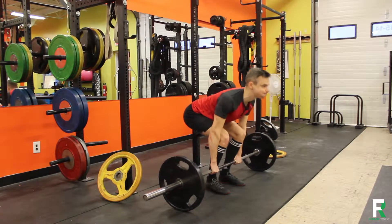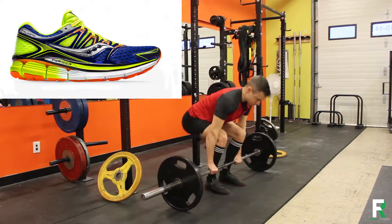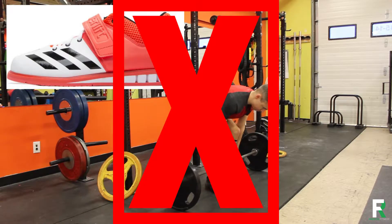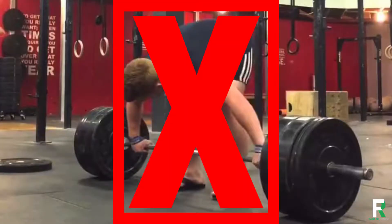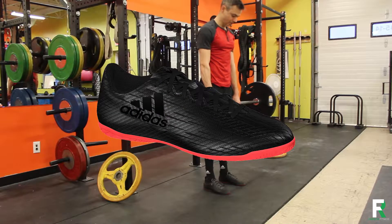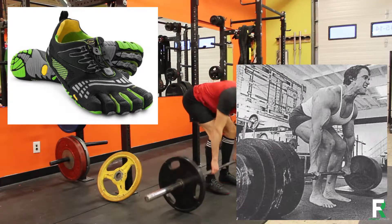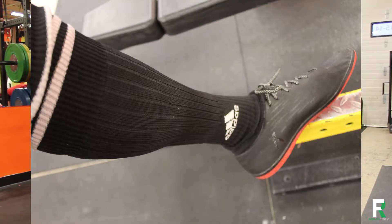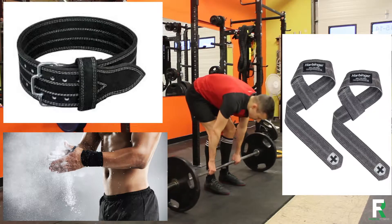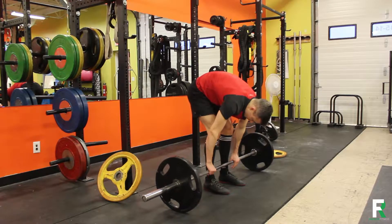First, let's talk about shoes. Find a shoe with a stable, thin, flat sole. Cushy running shoes are too unstable. Weightlifting shoes are too elevated at the heel, making the pull longer than it needs to be. Flip-flops, Chucks, indoor soccer shoes, going barefoot or Vibram five fingers are all good options as long as your ankles and foot arch aren't messed up. Long soccer socks protect your shins from bleeding and make you look cool — highly recommended. Straps, chalk, and a belt are great but not for novices. Build up your grip and core strength naturally first.